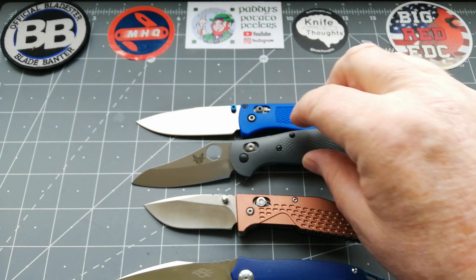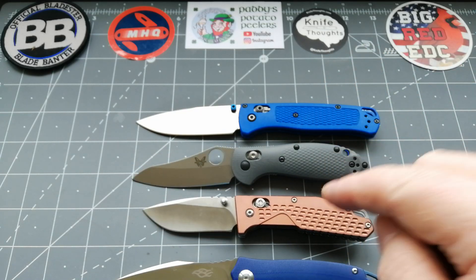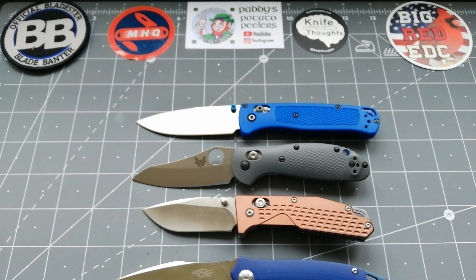The Axis Lock on the SRM 7063 is absolutely spot on. So there's an option if you haven't got the money for a Mini Grip — I really recommend that one. I'll put the details down below, the name of it, and you can go and find whatever site you buy your knives on — usually Chinese sites that sell SRM.